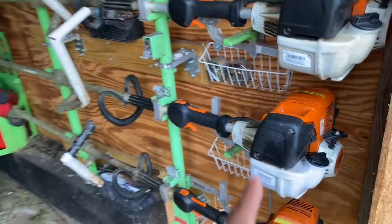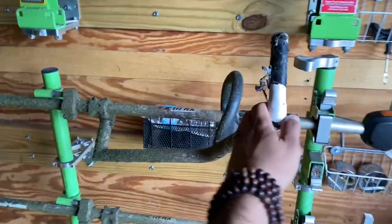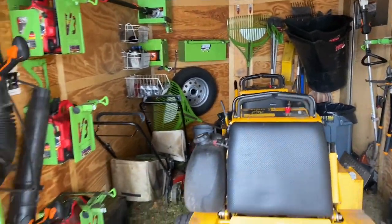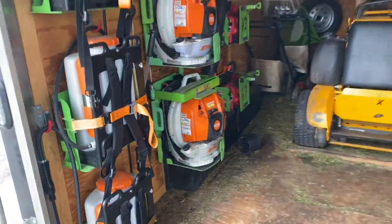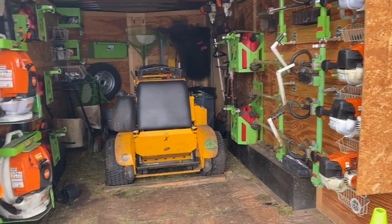Hey, what's up guys — got the trailer as promised. We'll go ahead and open it up and show you guys what we're using for this season. I'm going to go over the trimmers, what brands we use on the edgers, the mowers, why we got certain things, how we have them equipped certain ways. This is pretty much what we use on a daily basis — this is the setup.